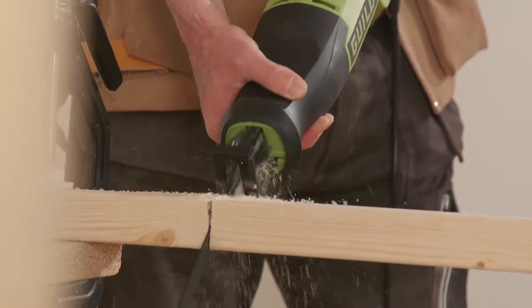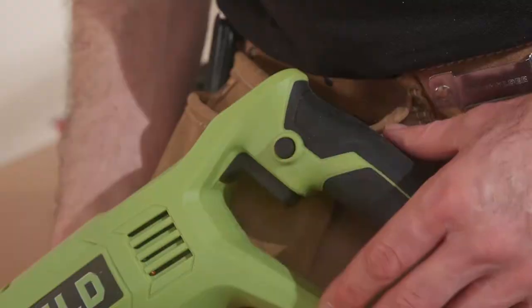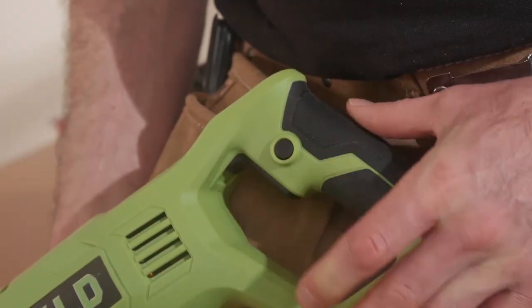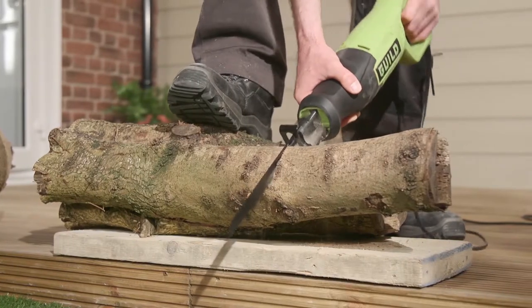The saw has a maximum of 2700 strokes per minute, making this ideal for quick rough cuts. The 800W power output makes this saw perfect for cutting through metal pipes or trimming branches — great when you're in the garden.